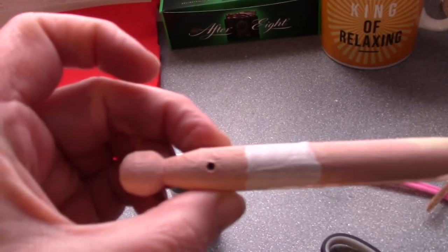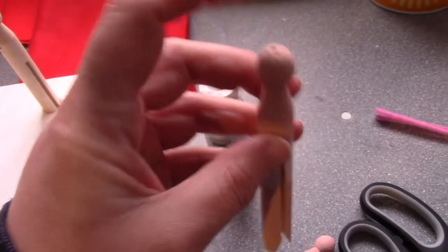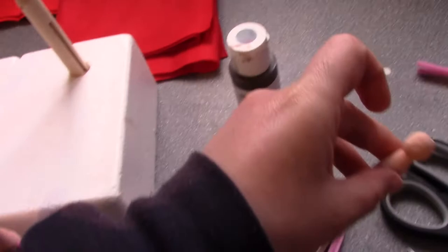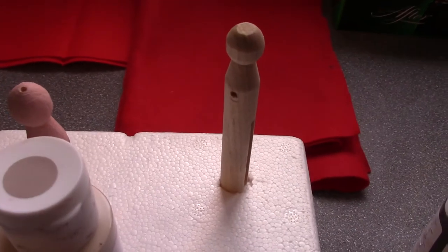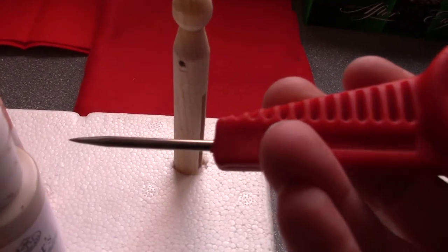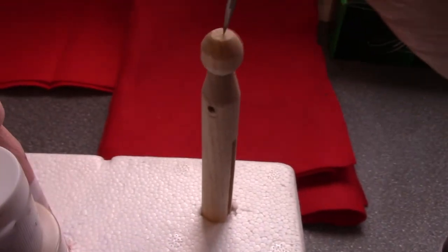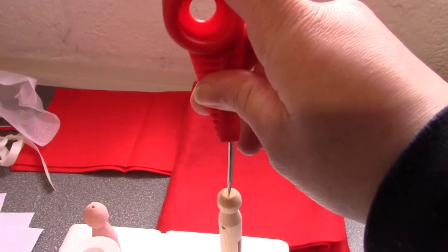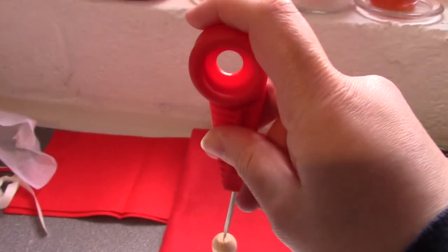I drill a hole through the clothes pegs and I've also made a little hole in the top because I might decide to perhaps hang them on the Christmas tree as some kind of statement. I used a drill and an appropriate size drill bit to make the hole for the arms, but to make the hole for the top, because I can't be bothered to get the drill out again, you just get your little arm off and grip hold of it and make a hole in the top.